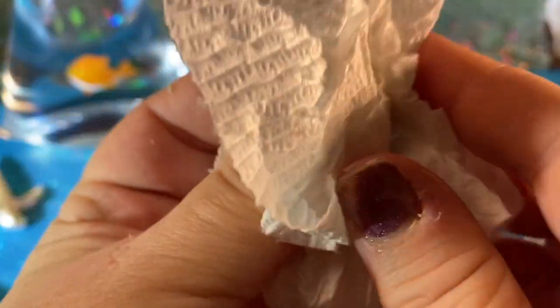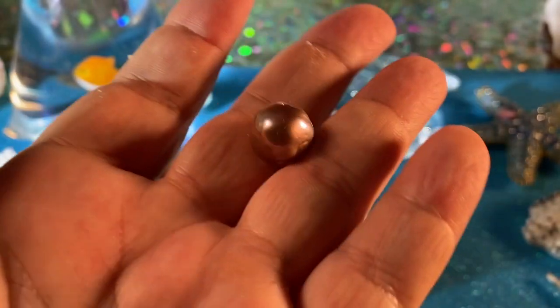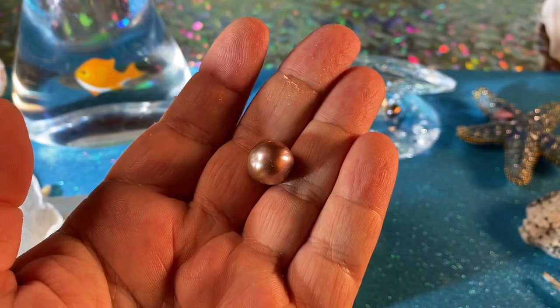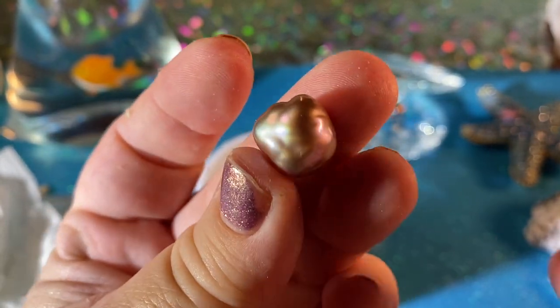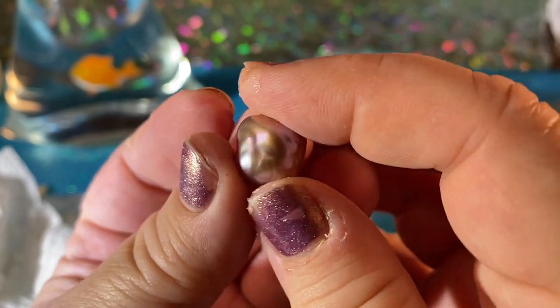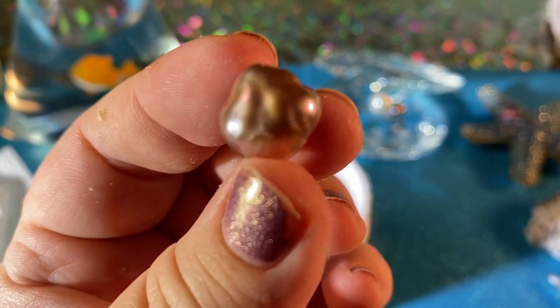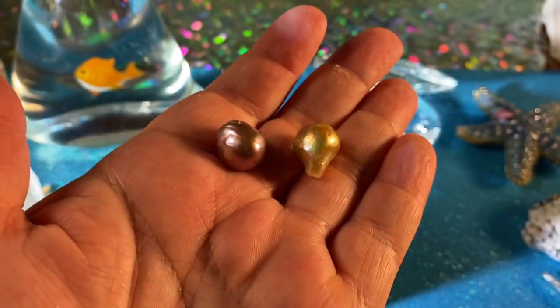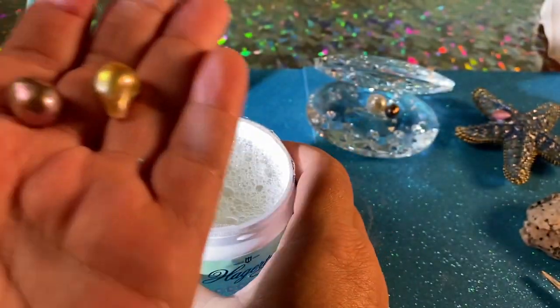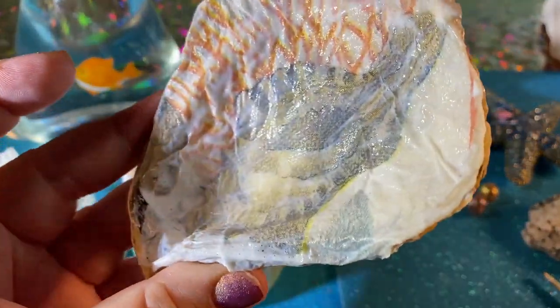Look at this — ready? Somebody will comment and say you shouldn't really touch the pearls or something. Look at that — isn't that cool? Now this one, it's not gold. It looks gold but it's not — it's like a purple. It's like a holographic pearl — you see the colors changing. Isn't that cool? Nobody's got that. Only here at Funhouse. And you're going to find something like this, still waiting to dry.